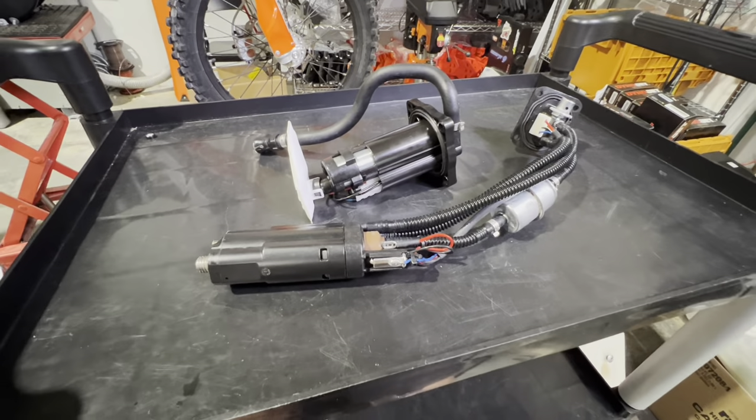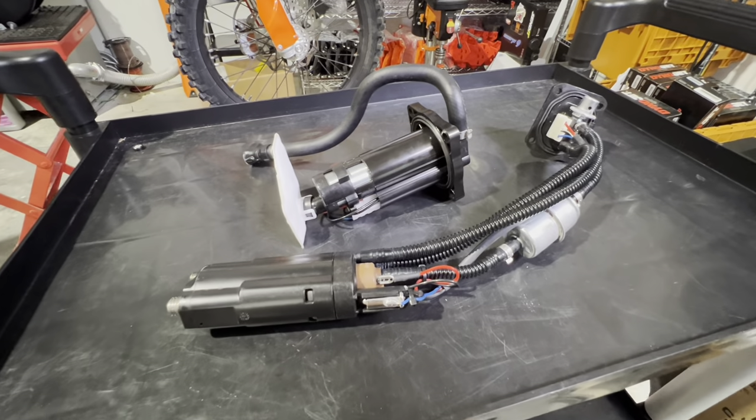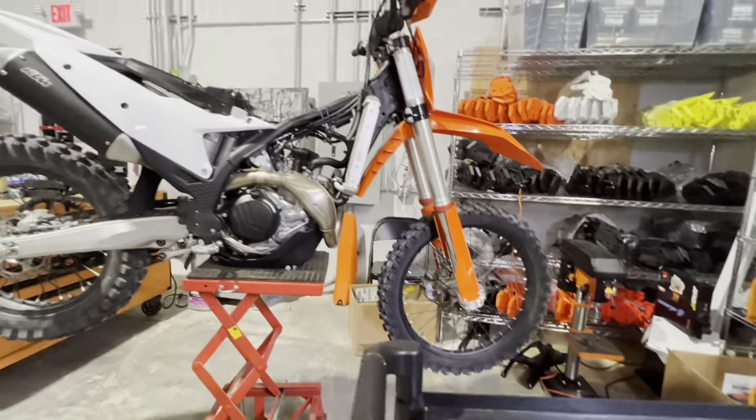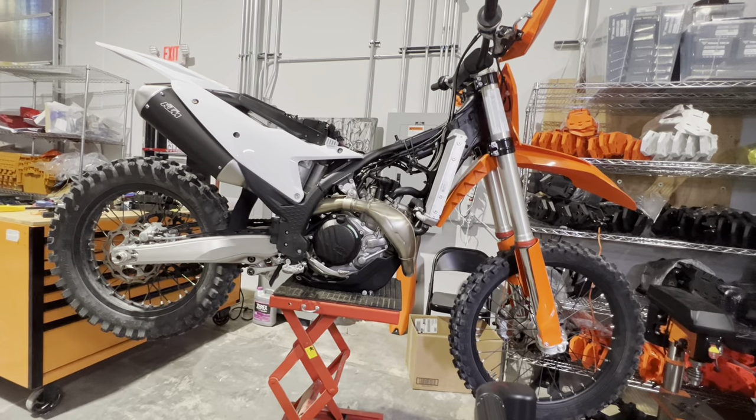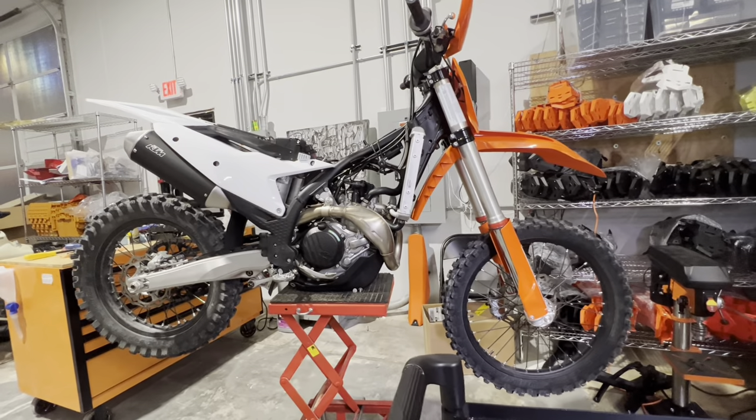What's up, Moto Buddies? Mike here from Taco Moto Co. and Ballot Taco Tours. I've got a couple of things we're going to talk about today in our little preview video for our teardown. This is our 23 450 XCF off-road bike, our motocross off-road bike.